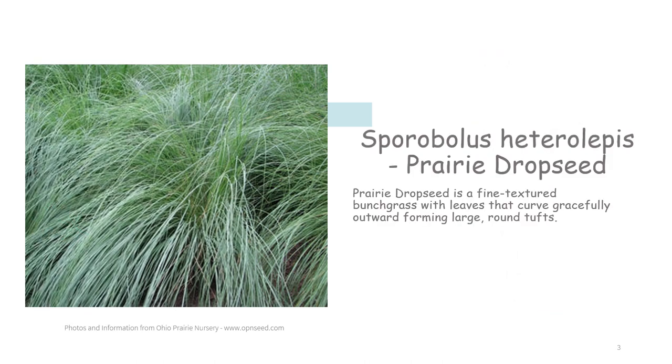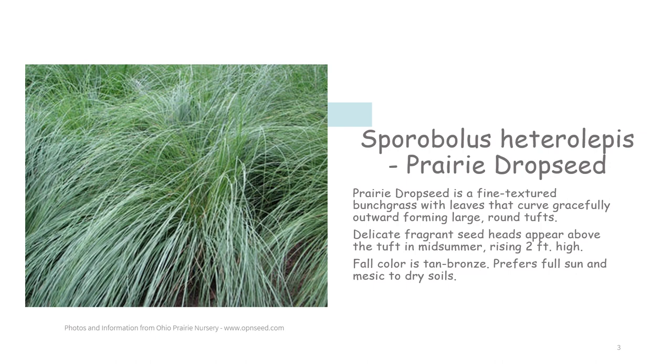Prairie drop seed is a fine textured bunch grass with leaves that curve gracefully outward forming large round tufts. Delicate fragrant seed heads appear above the tuft in mid-summer rising two feet high. Fall color is tan to bronze. They prefer full sun and mesic to dry soils. They are found throughout most of the United States and Canada.